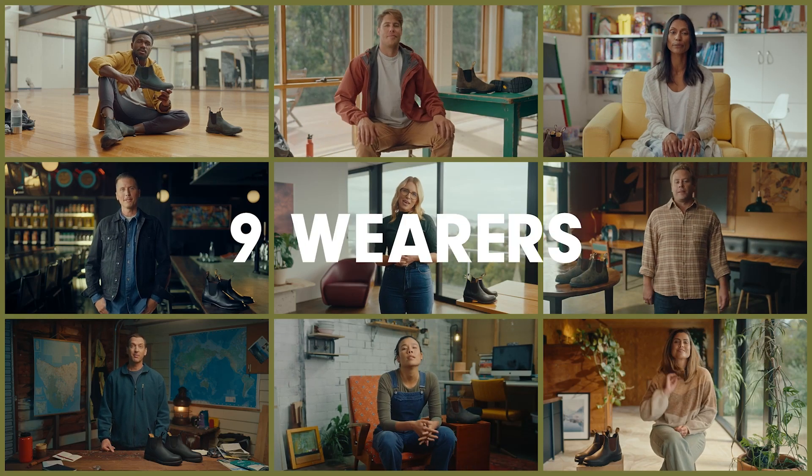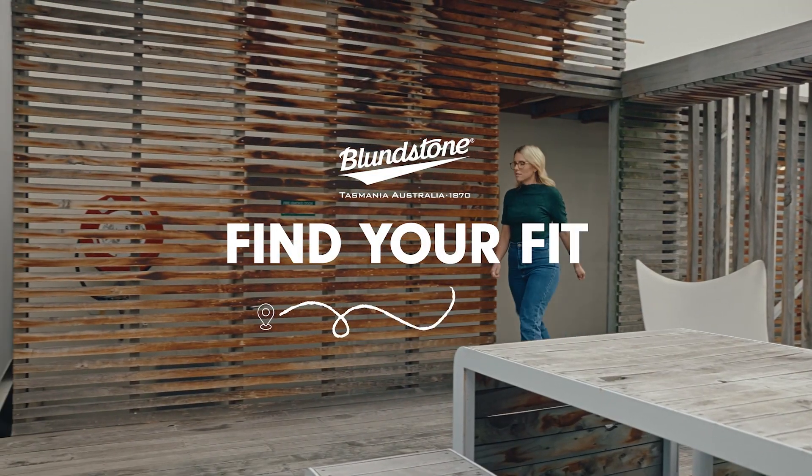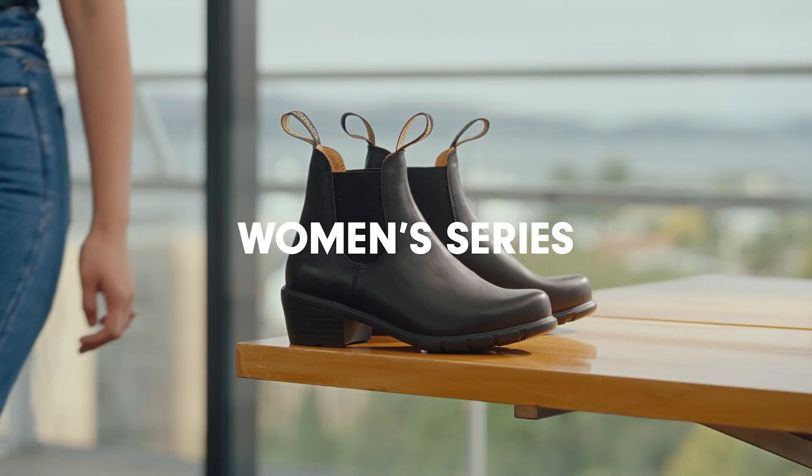Nine series, nine wearers, nine unique fits. We're pulling on these globally loved boots to explore and explain how they fit. Today we're here to talk about our ultra-comfortable women's series.